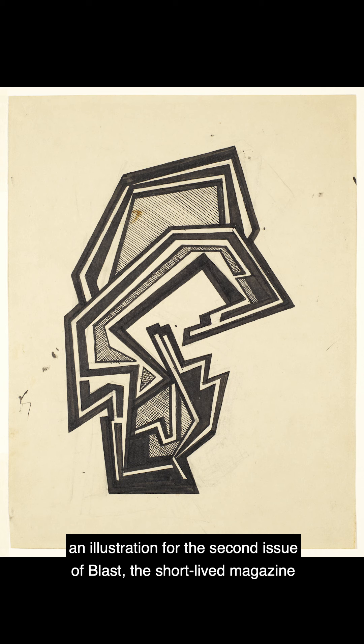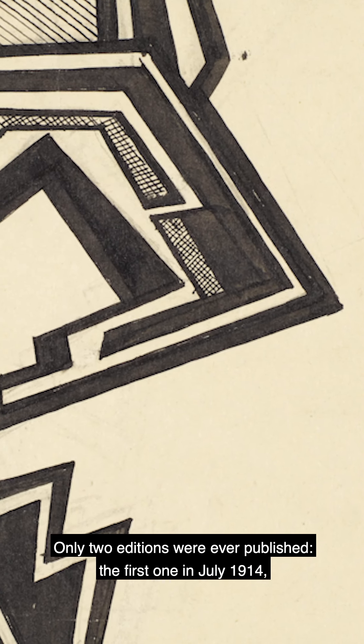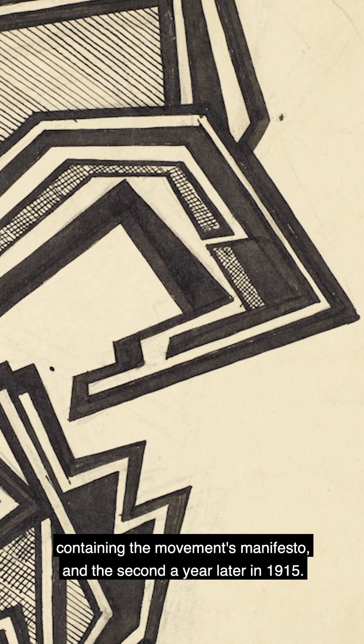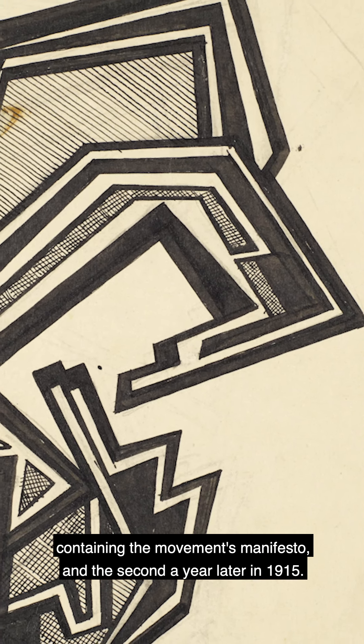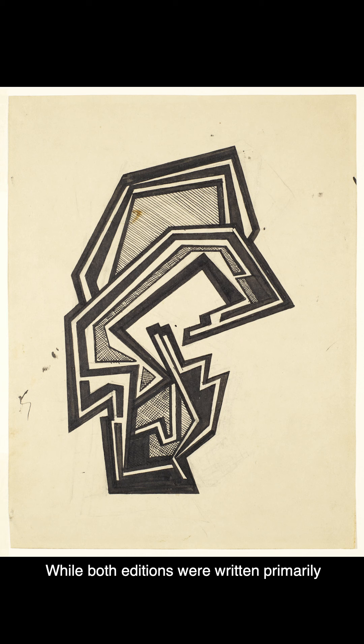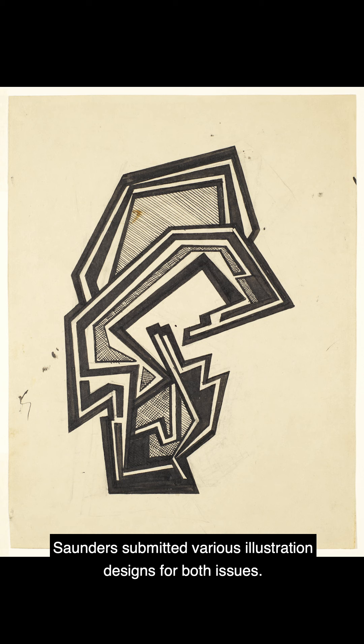Sanders made this drawing while designing an illustration for the second issue of Blast, the short-lived magazine of the Vorticists. Only two editions were ever published: the first in July 1914, containing the movement's manifesto, and the second a year later in 1915. While both editions were written primarily by the painter and writer Wyndham Lewis, co-founder of the Vorticists, Sanders submitted various illustration designs for both issues.